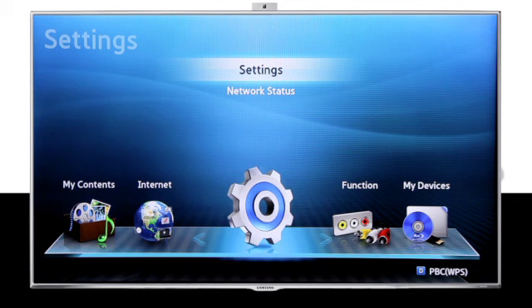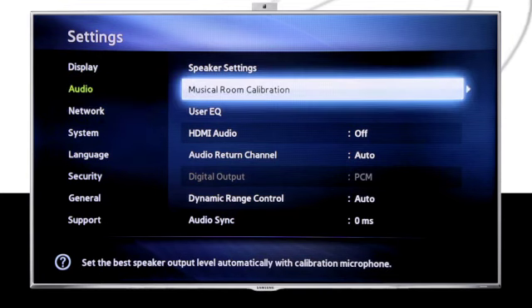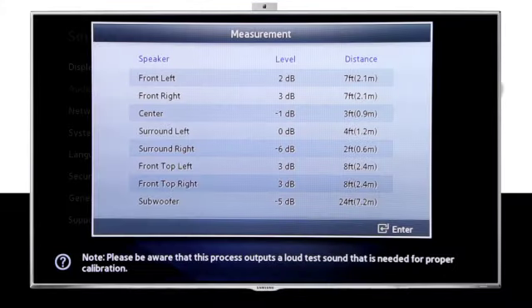Next, simply access the settings menu on your receiver Blu-ray player. Now select Audio, and then Musical Room Calibration. One by one, your speakers will emit a musical tone that will automatically determine the best settings for your speakers. After the calibration is complete, a screen will display the decibel levels and distance for your speaker configuration.